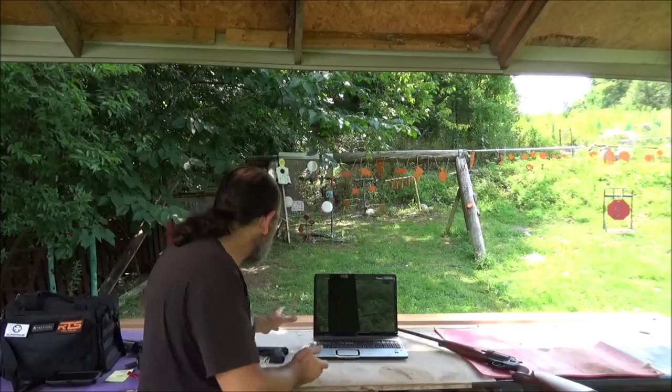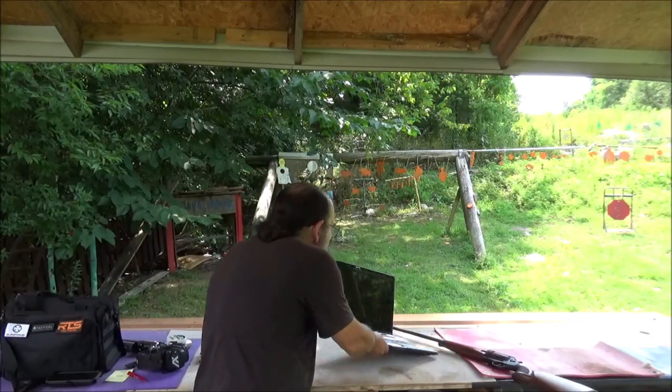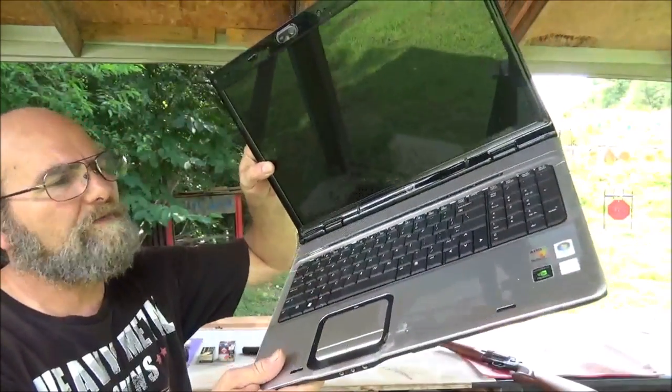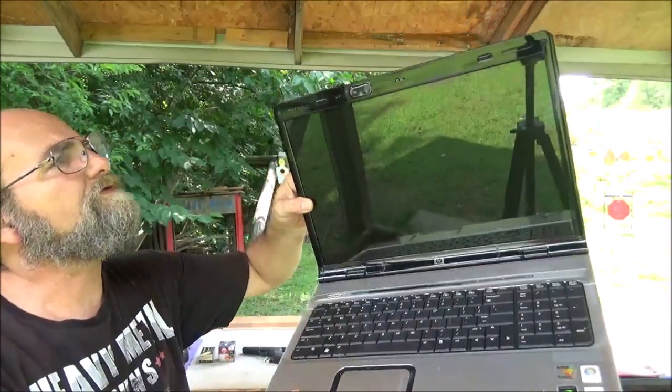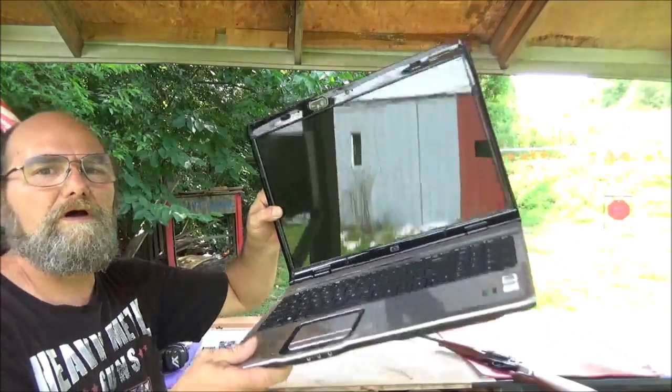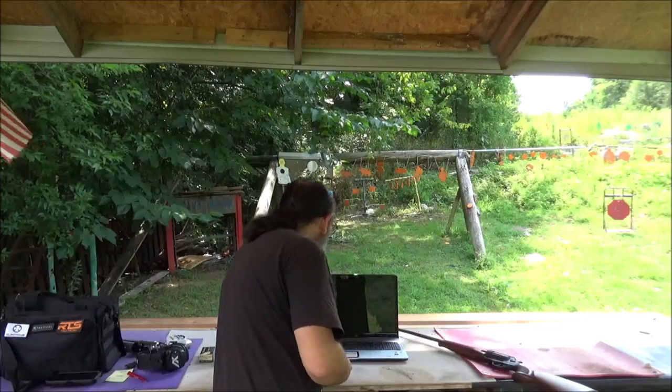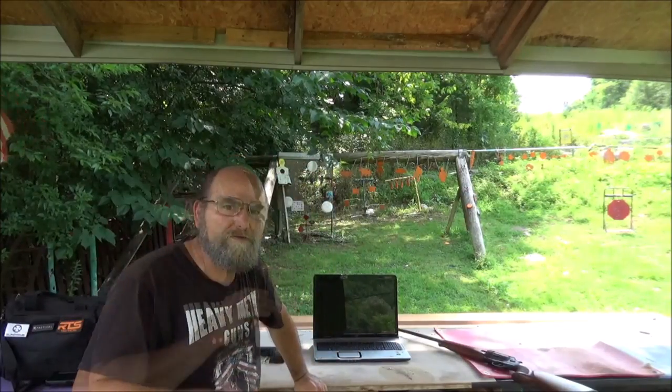As you can see here, I've got this old HP laptop. Ever since I've had this thing, it's been a piece of crap. It just doesn't want to function right, doesn't want to work right. And this thing and the other thing, I'm pretty much just done fooling with it.